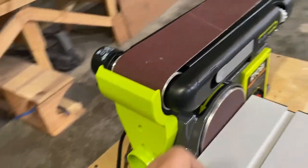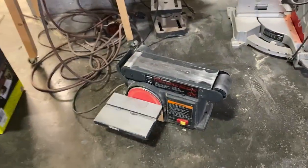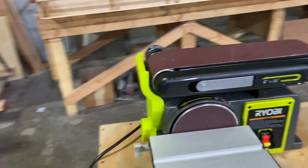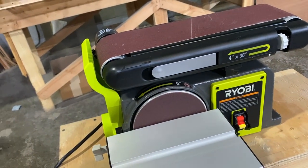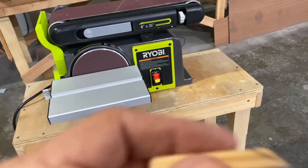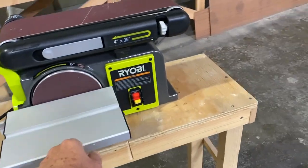Oh hey, this is new! After 20-some years I finally burnt up the old Craftsman — she started smoking, so that was the end of that. I just picked up a Ryobi. This will be great for what I do; no reason to spend a bunch of money on that because I have plenty of airplane parts to buy.